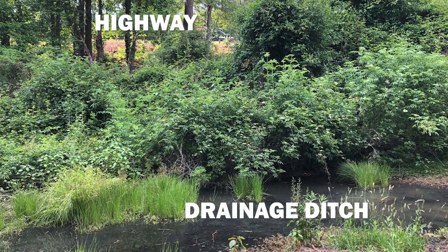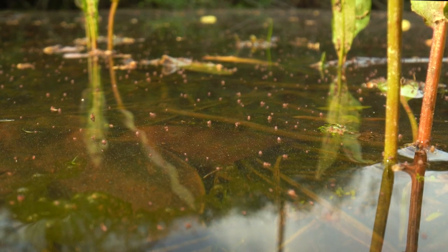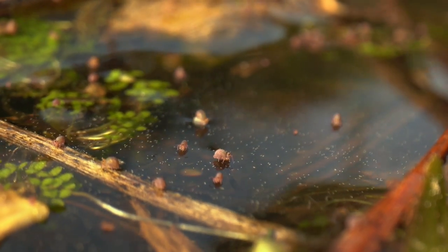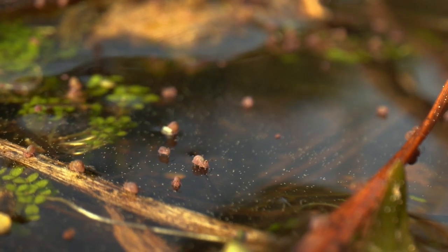This is where I found it — in a drainage ditch next to a highway near where I live. For a few weeks last spring, a semi-aquatic species covered this little pond, walking on the surface and leaping around between the water and floating plant material. Here's what it looks like when they launch themselves off the surface.